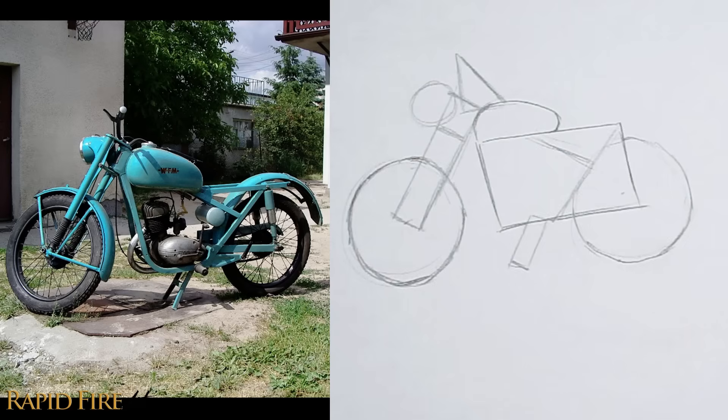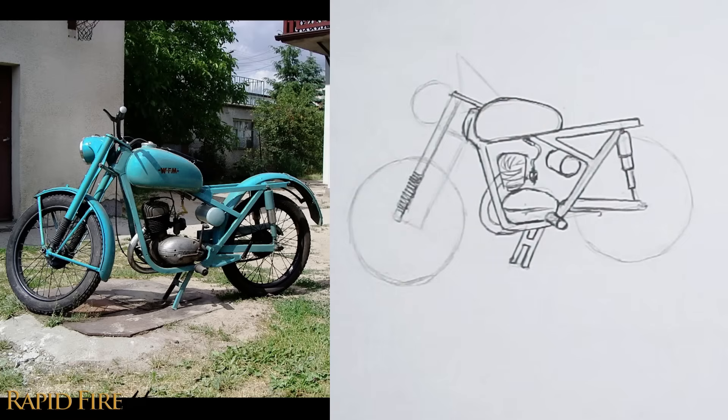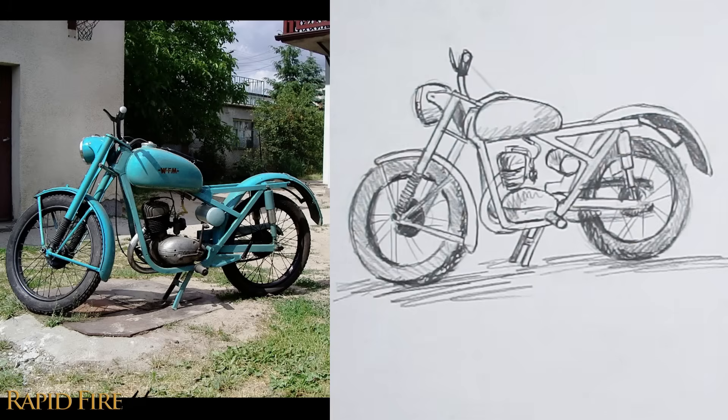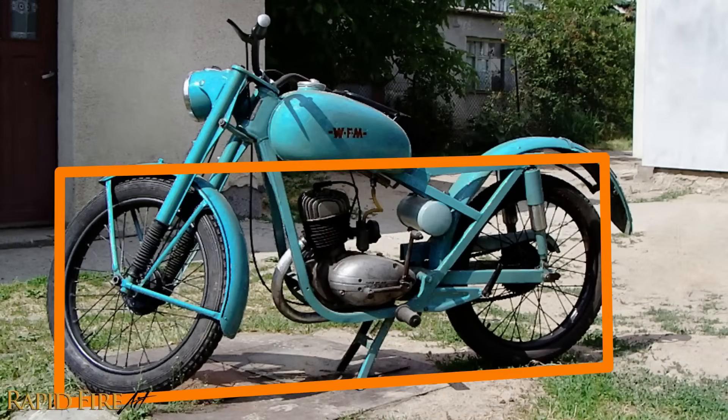Once I'm happy with where all the shapes are and I think it resembles my subject, I'll start refining the shapes further. I'm drawing really dark here so you can clearly see what I'm doing. Let's do it again using slightly different shapes. I found that I could actually fit the entire lower portion of the motorcycle pretty well within a large rectangle. The rectangle doesn't perfectly define the shape of the motorcycle, but it does allow me to quickly position almost the entire motorcycle exactly where I want it on my sketchbook using just one shape. It also helps me see the motorcycle in a new light — I'm now more aware of how long the kickstand comes down, because I have a line running from one tire to the other.